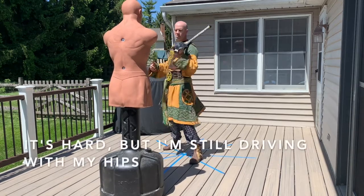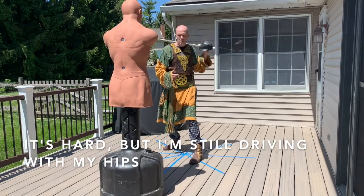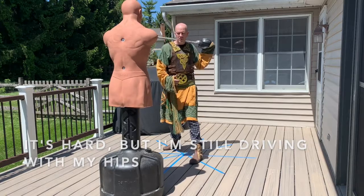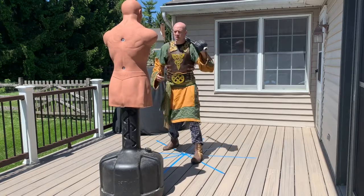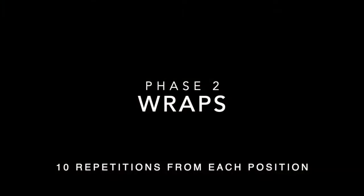Even though I'm not moving much at all, look at how the hip is still popping to throw that shot. When you pop the hip you should feel that two-pound sword just fly right off the shoulders without using any arm at all. You use arm in your actual shot — that comes later. Right now I'm just focusing on driving the hips.